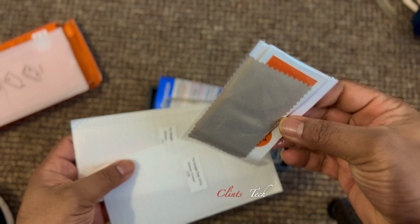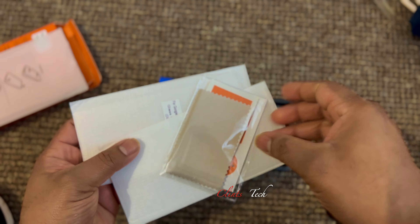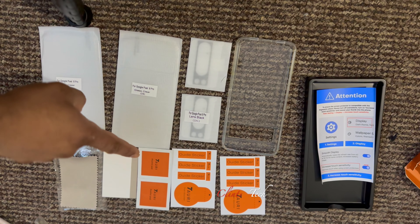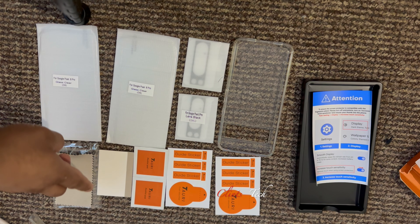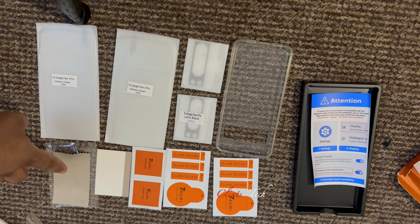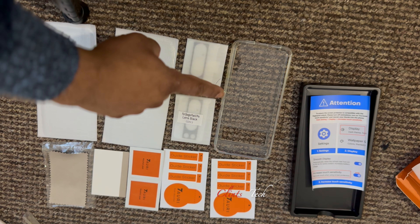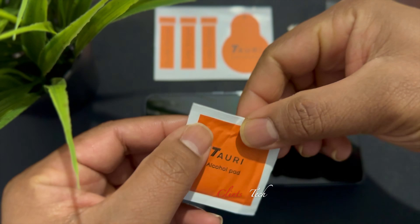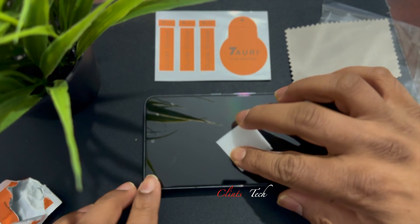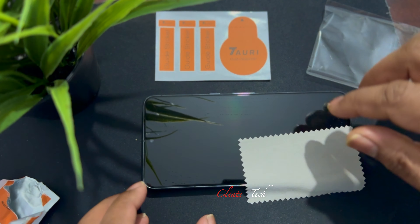We are going to use the wipe and the cloth to clean the lens area. I will use the microfiber cloth and the lens protector to prepare the surface.